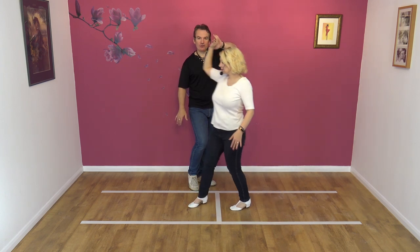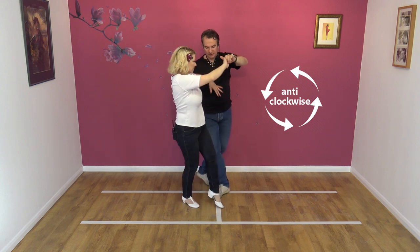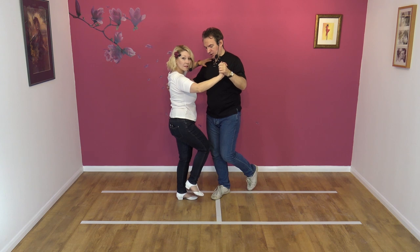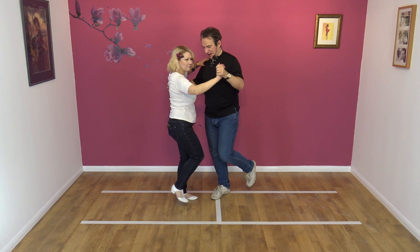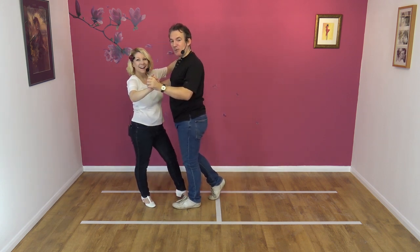As we start to do the travelling return — which we've taught on its own — we then step on our right foot, chaps, as Nicky steps back. I step forward on my left foot. From here, we Manhattan.